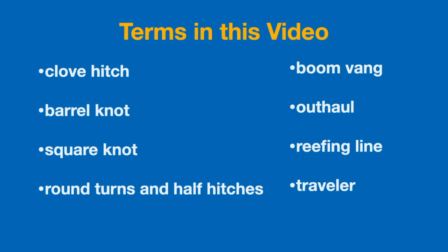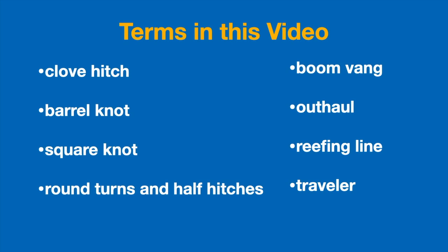Great! Here's a list of terms we went over today — look back through the video if you missed anything. And now you're familiar with some of the most important lines and knots we use on a boat. We'll see you next time!